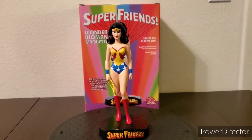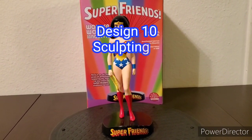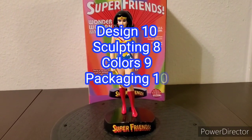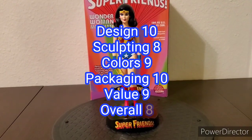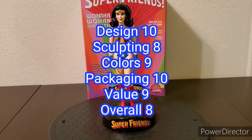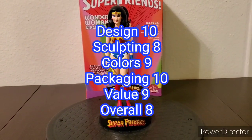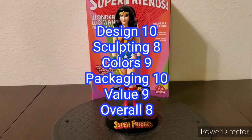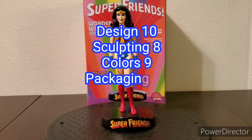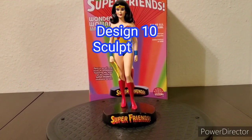To recap: design 10 out of 10, sculpting 8 out of 10, colors 9 out of 10, packaging 10 out of 10, value 9 out of 10, and overall 8 out of 10. Thank you for watching. Until next time, continue reading the King James Bible and eat your vitamin C's daily.